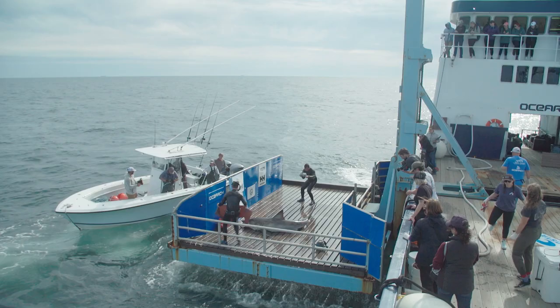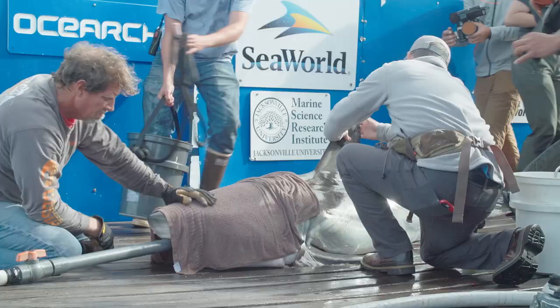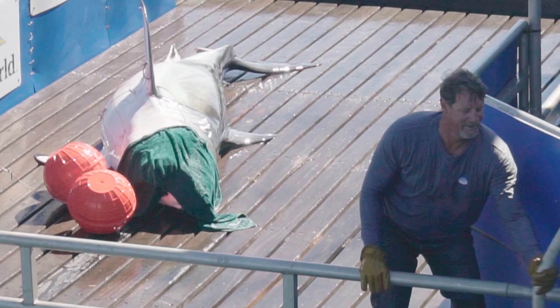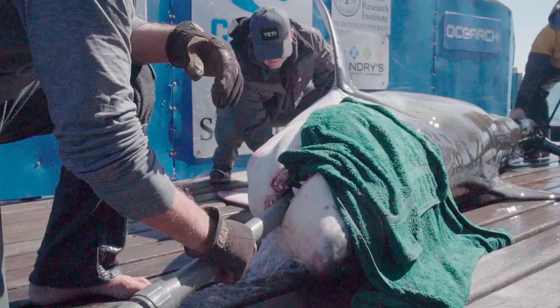The reason we have the hose and the towel when we bring a shark on deck is to calm it down as soon as it comes up. Take a big dark blue-black towel, soaking wet, and lay it over their eyes — kind of the same way you would cover a birdcage or put blinders on a horse that's stressed out.